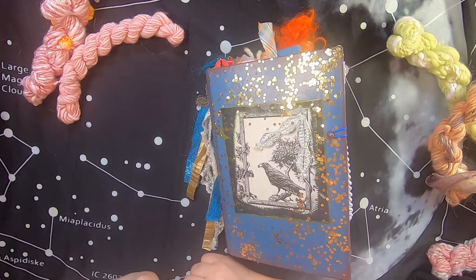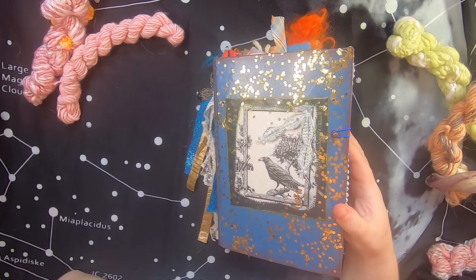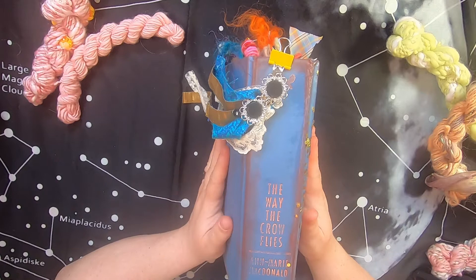Hello everyone, it's Cindy, I'm back here at Studio Loo and today I have another journal walkthrough video for you. This is the last in my series of fiber and textile arts related art junk journals. This book is a reused, upcycled book — 'The Way the Crow Flies' by Anne Mary McDonald. I love this book because it has a nice feel to it and it was a perfect size for a journal.